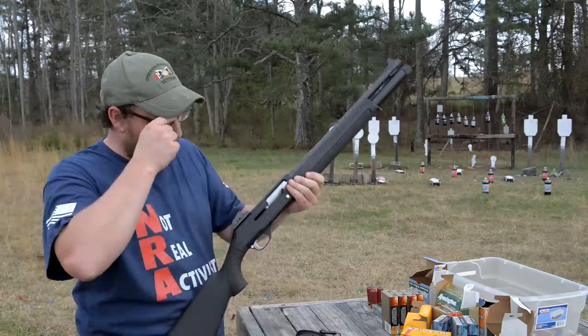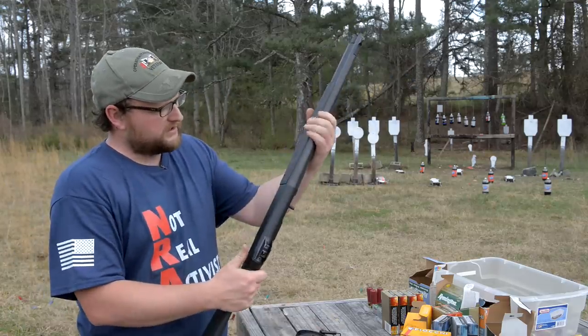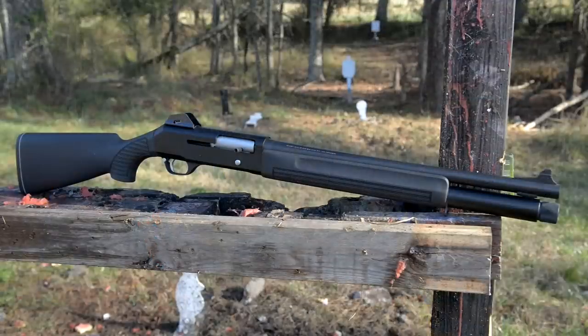Welcome back. This is Eric here, Thyroc Veteran 8888. And today we're going to be talking about this little Beretta 1201.